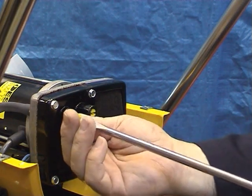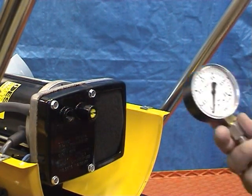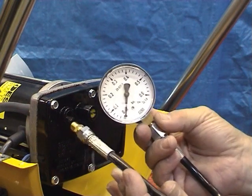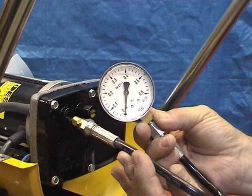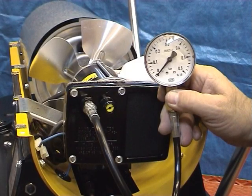Remove the blanking plug on the far left of the plastic end and fit the pressure gauge. Start the heater and check the pressure. See the specification list.